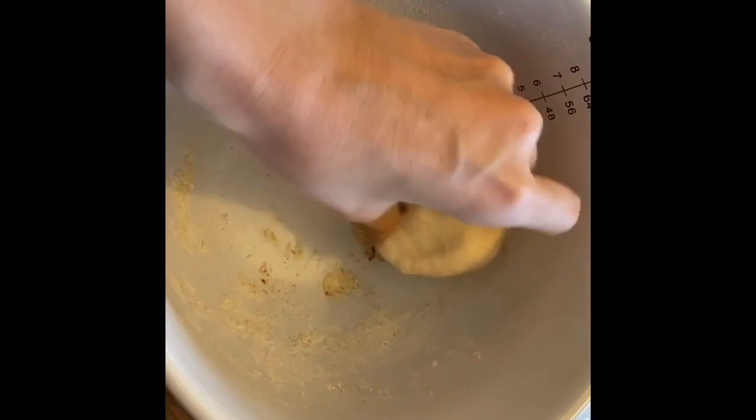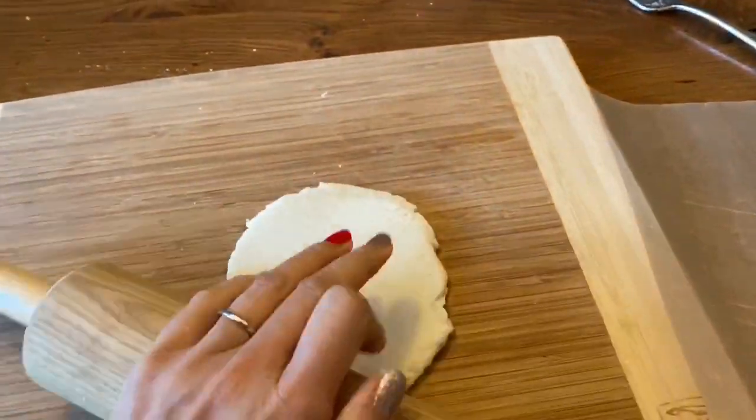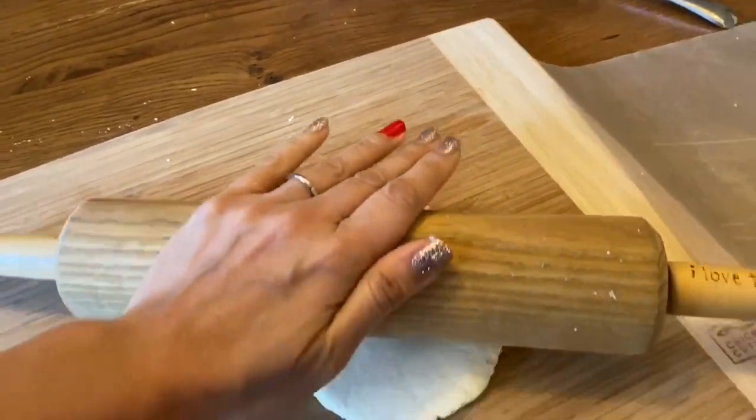Mix all the ingredients into a bowl and roll into a nice ball. Now we're gonna take our ball and roll it flat with a rolling pin, about one eighth of an inch thick.